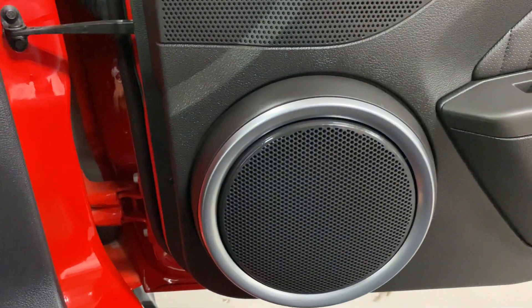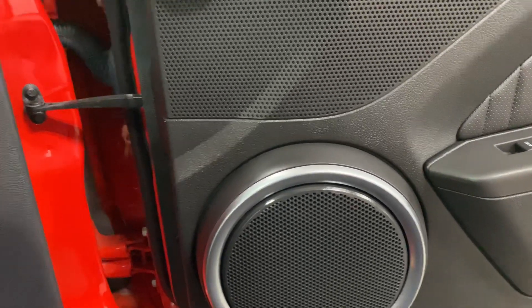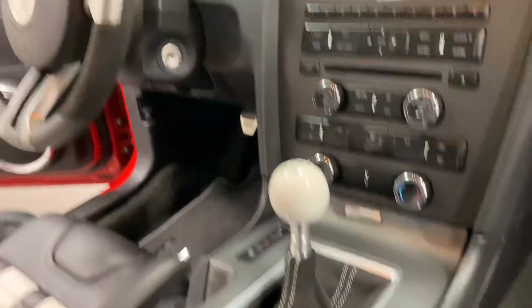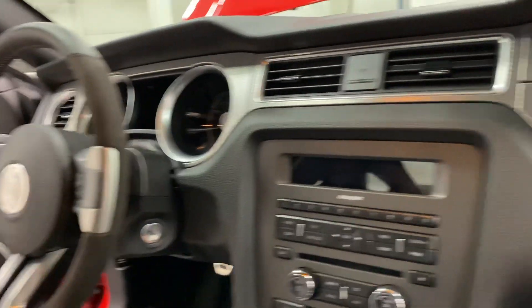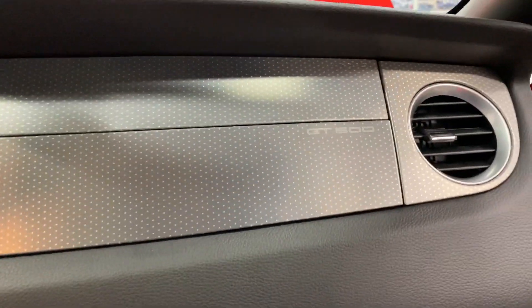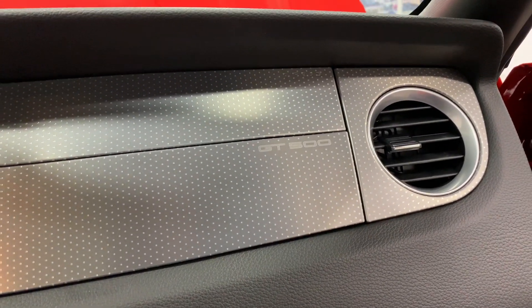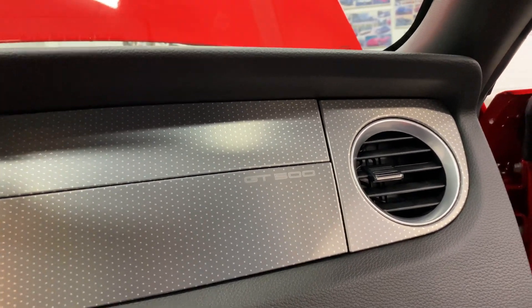It's got the Shaker 500 sound system, so it's going to make some noise. Nice looking cue ball shifter with the Alcantara leather wrap around it and the Alcantara steering wheel — pretty awesome. Love that dash — it's tooled aluminum.